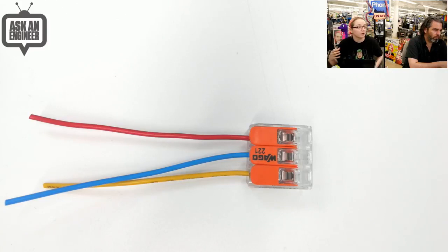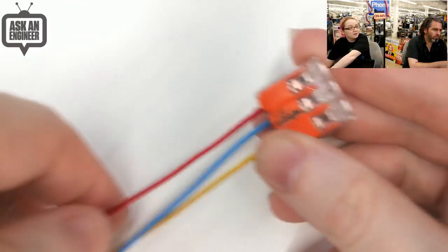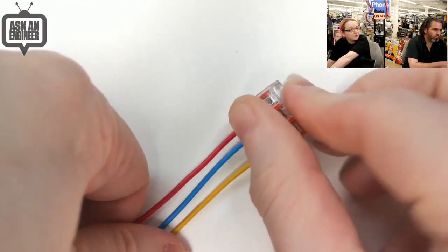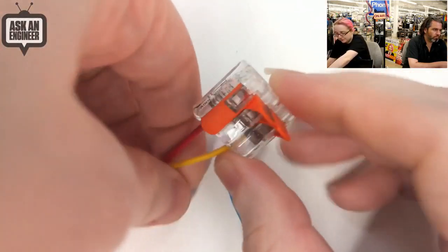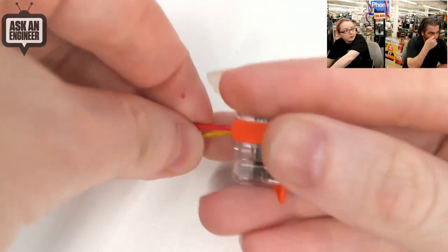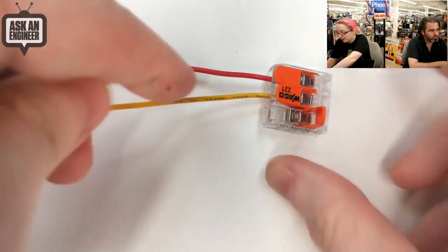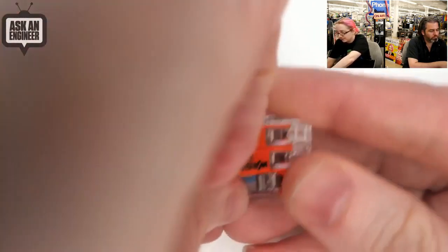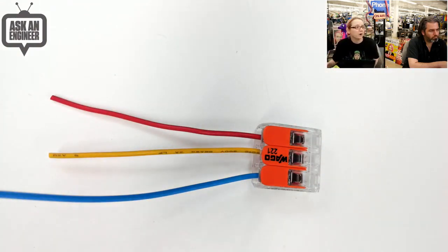You have to share the power, share the ground, and people are like, how do I do that? Do I use a breadboard? Well, breadboards are flaky and they're not good for loose wires like this. So here you can lift all of them up like so, and then wires easily get removed. Then you can put the wire back in and close it. You can do up to 3 wires on this one, and we also have a set of 5. Super handy for high power wiring.